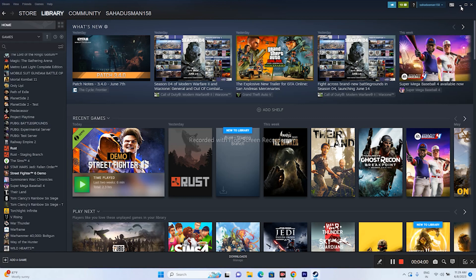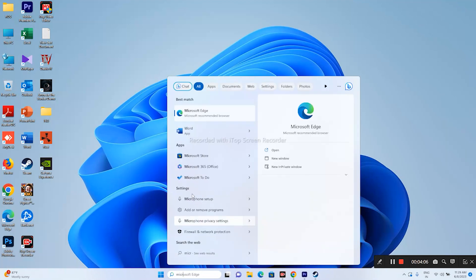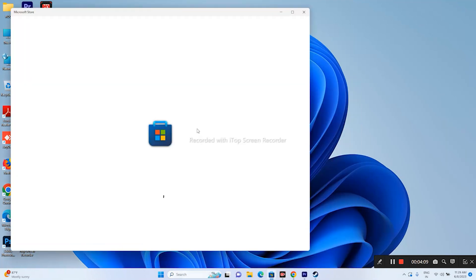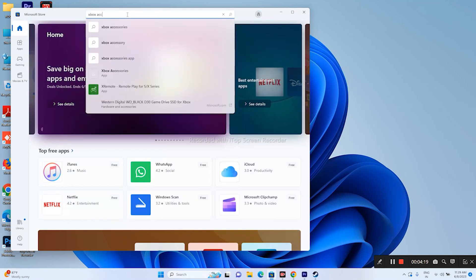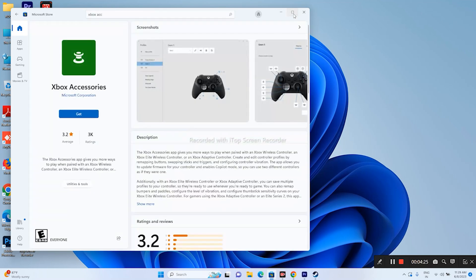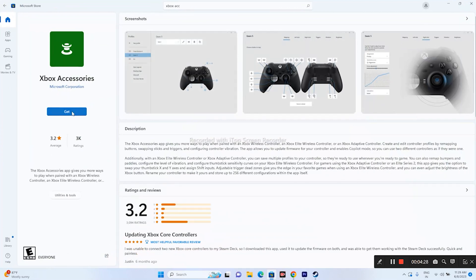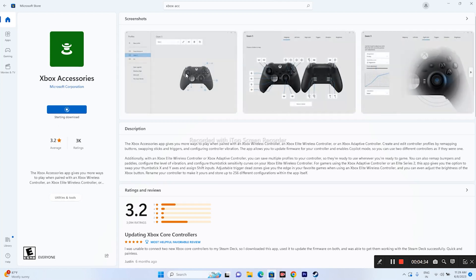For users on Xbox, you need to install the Xbox Accessories app. Go to the Microsoft Store and search for the Xbox Accessories app, then download it. Using this app, you can update and configure your Xbox controller. Make sure to update and configure your controller through this app.